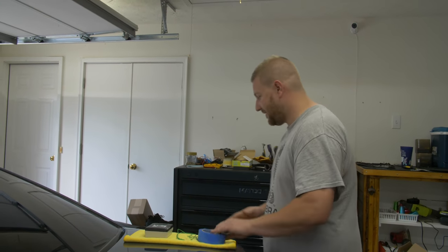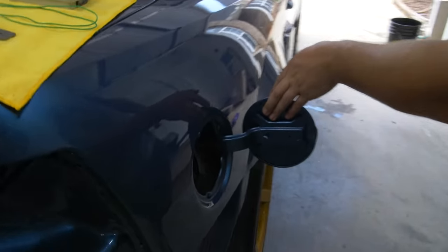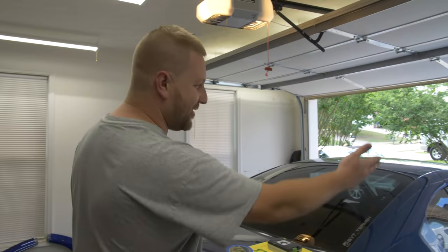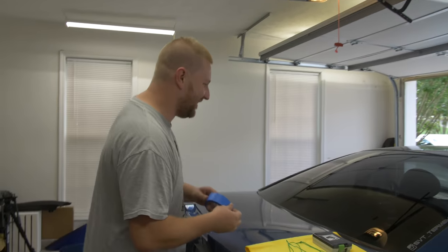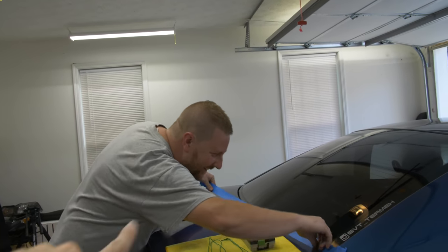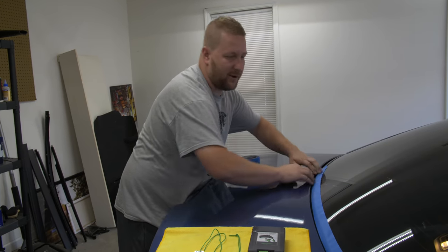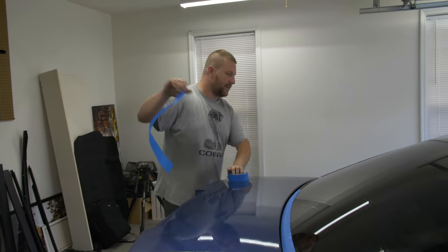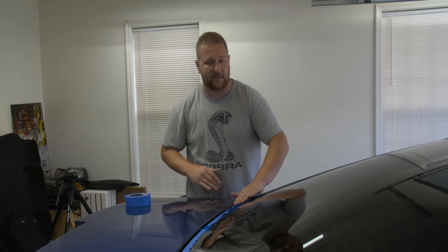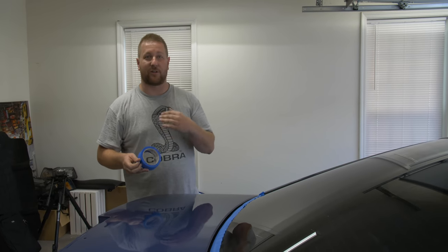Can you show them the gas cap? So many people talk about how the gas cap wasn't painted — it was painted. Everything was painted. We painted it with the door jambs and everything. Chris is a master of proving people wrong. You get a lot of people that like to be armchair warriors. There are other ways out there to do this — some ways are better, some worse. This is the way I found works good for me with wet sanding and buffing.